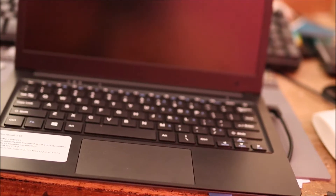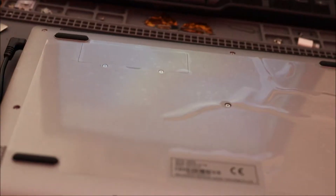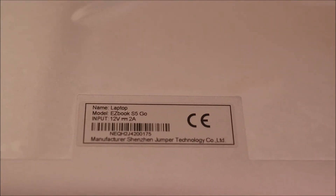Hi guys. Let's say we have this laptop and it is not powering on. You guys can see the design of it. This is a 12 volt laptop. I just want you to look at the specs — this is an EasyBook, as you can see, it's 12 volts 2 amps.